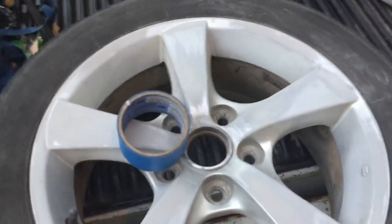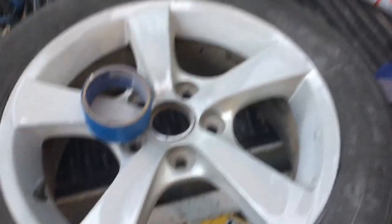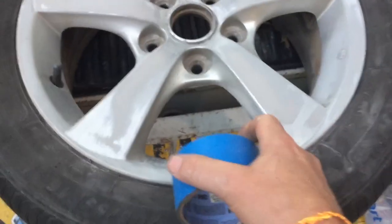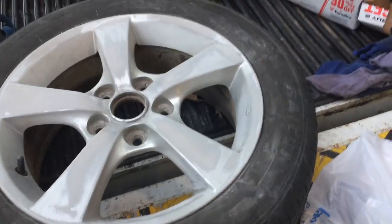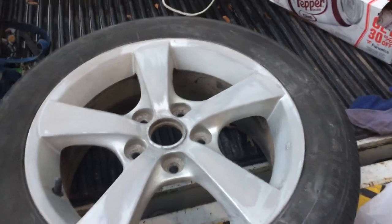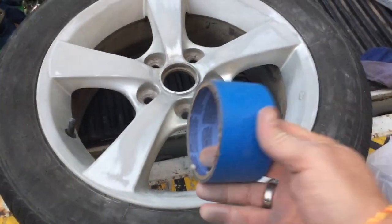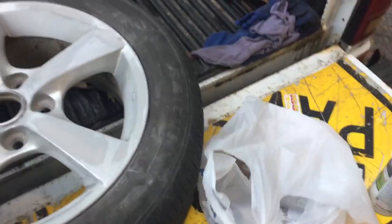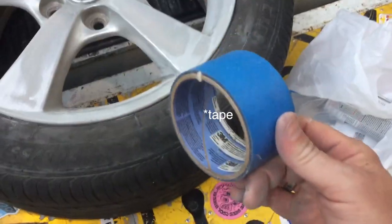Since I'm running out of time — see this tape? This is what I see most people using to mask off their tires so they don't get paint on the tires. You don't want paint on your tires because if you've ever tried to remove paint from tires it can be a pain. But I see people taping and taking all this time to tape when the solution is a lot simpler and a lot cheaper. This paint is not cheap.